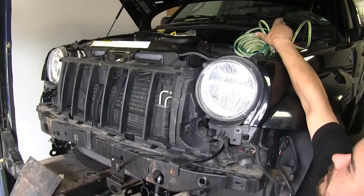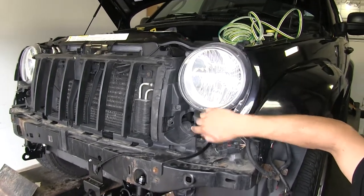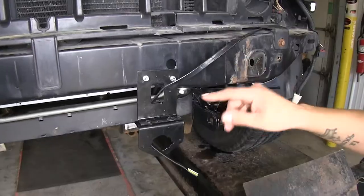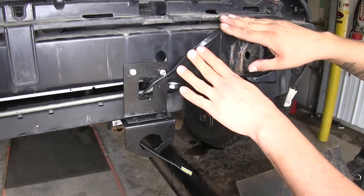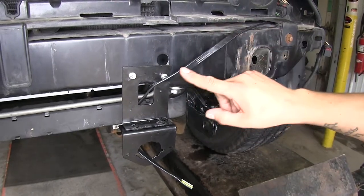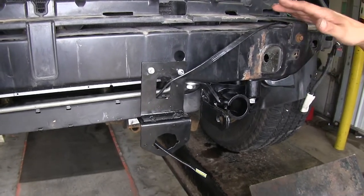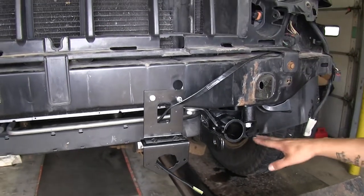I set my wire up here in the engine bay to start with, ran it down below the headlight, came down, went underneath our grille support, and came over right to our plug. I took some electrical tape to help hide it — when I put the fascia back on it'll keep it nice and black, and it'll help keep it protected against any heat sources. Make sure when you're routing your wire to stay away from any heat sources like the radiator or any coolers, as well as any moving parts.